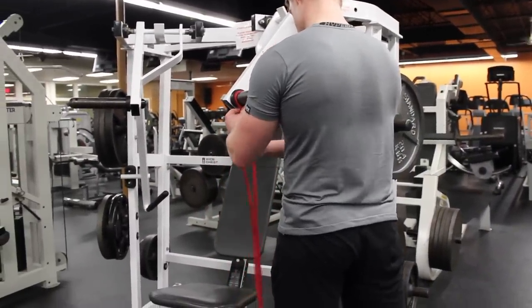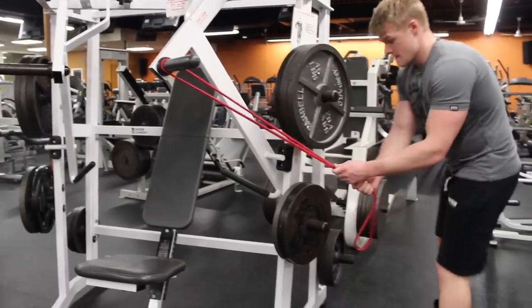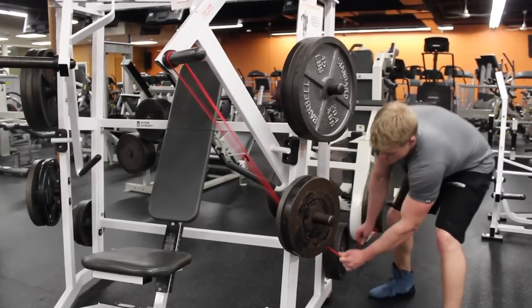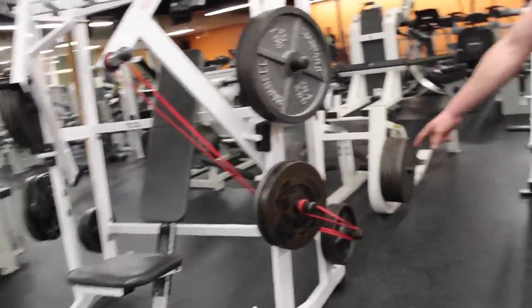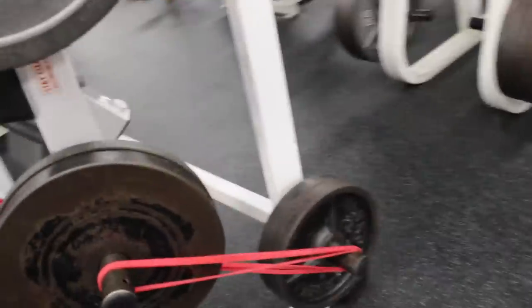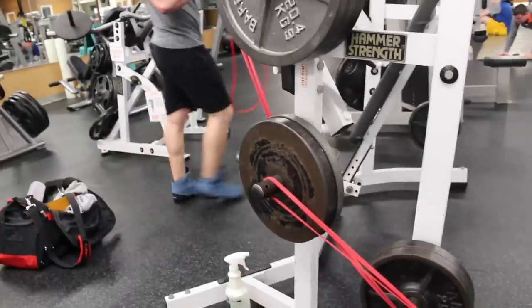I know there's science behind it, and I use it because it's effective and my muscles feel it. A lot of powerlifters actually use bands when practicing their lifts, so I figured why not incorporate it into bodybuilding exercises too.